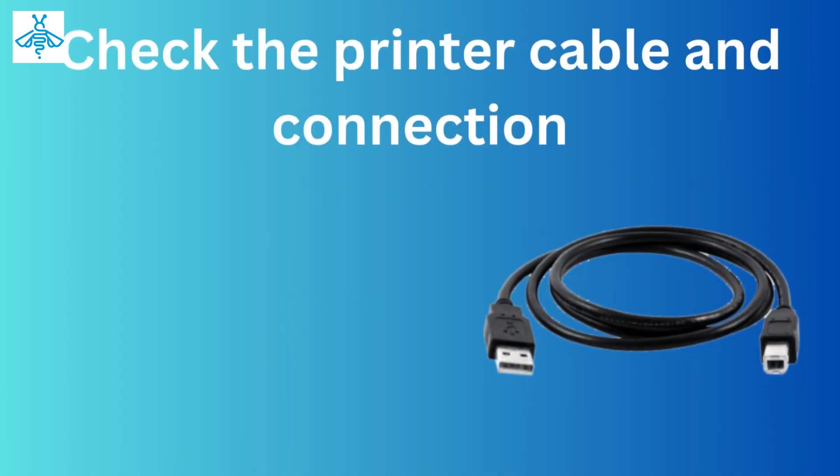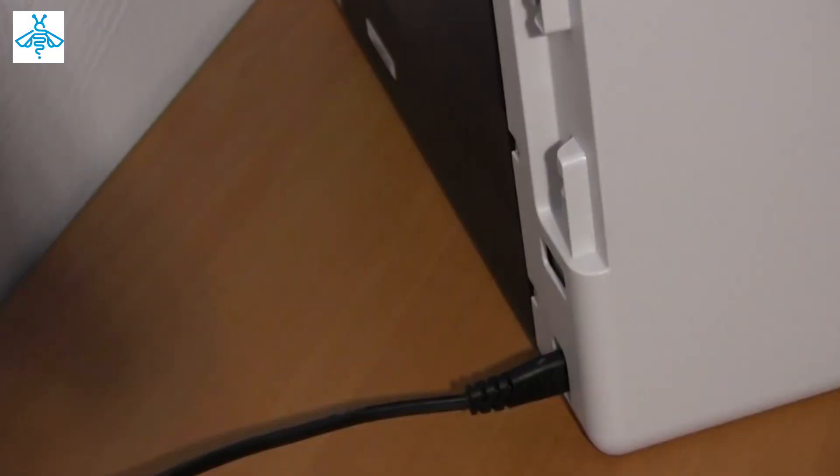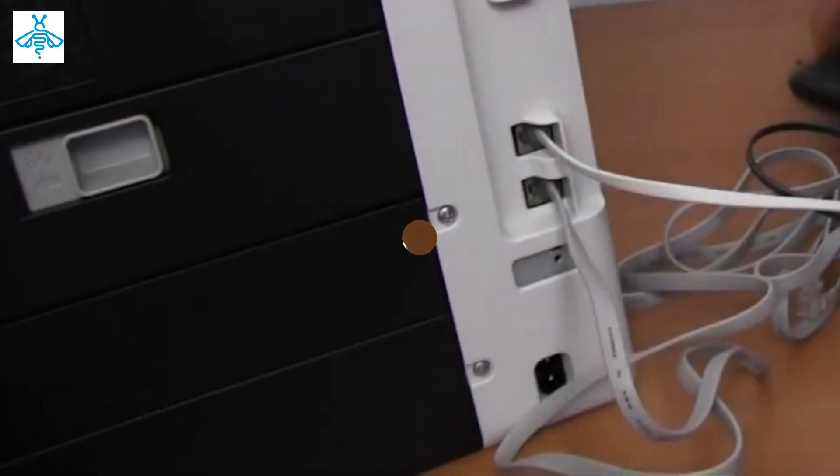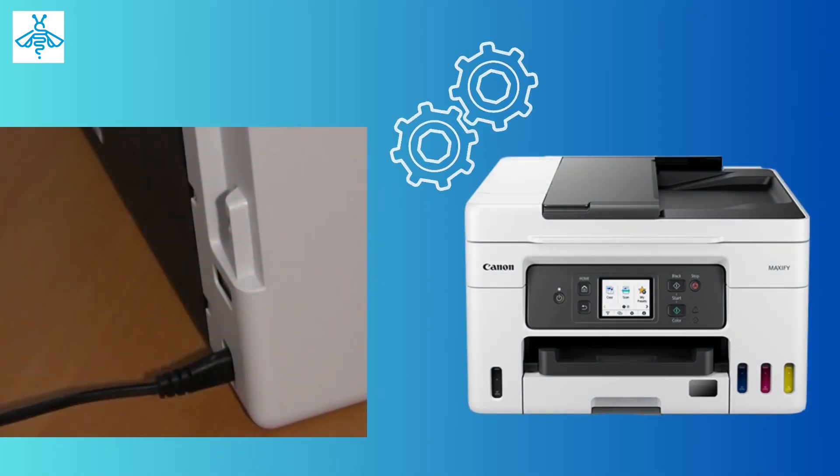If that doesn't work, check the printer's cables and connections. Make sure that the USB cable is properly plugged in and that the network cable is securely connected.